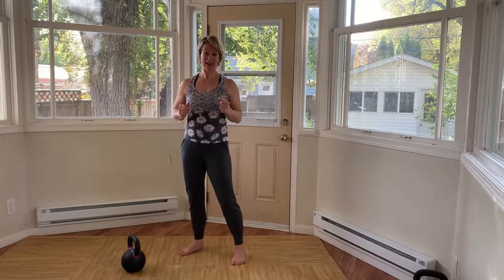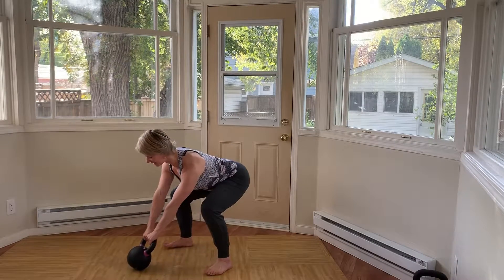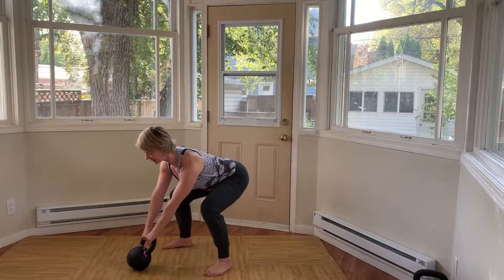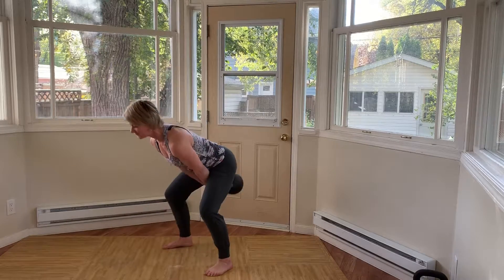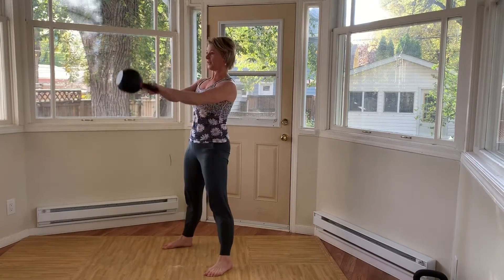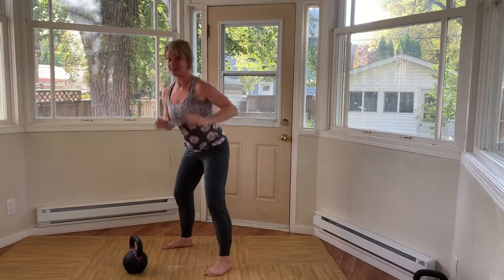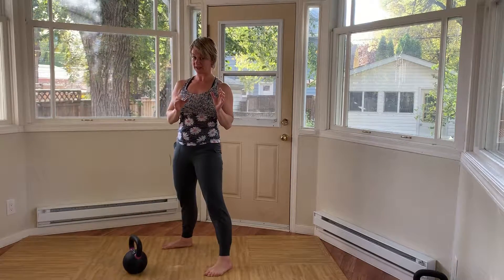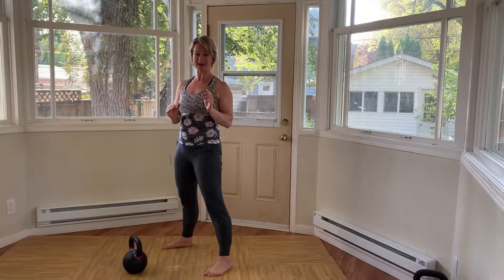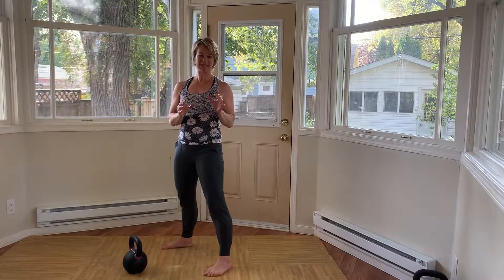I'm going to do five and I'll show you what they look like. Setting up, shoulders together, loading up my hamstrings. Here we go. And that's the continuous kettlebell swing. I'm keeping a neutral spine, I'm bracing at the top, and I'm not letting the kettlebell control me — I'm controlling the kettlebell. Give it a try when you're ready.